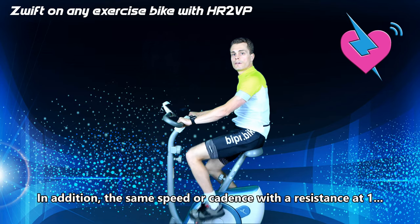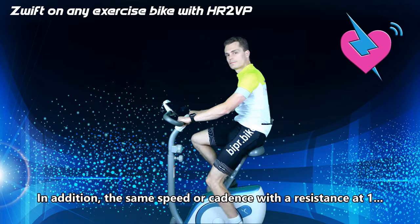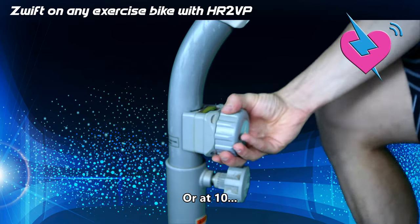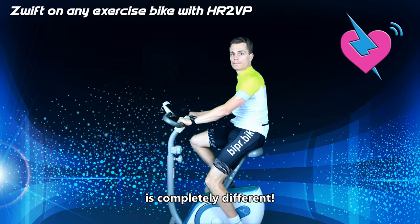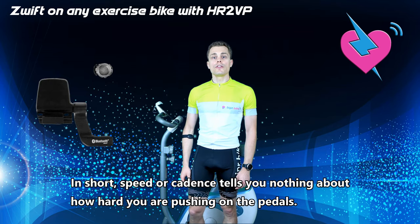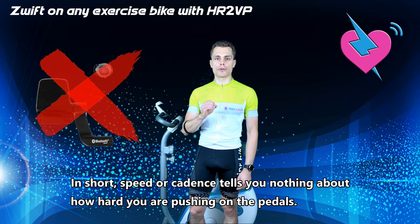In addition, the same speed or cadence with a resistance at 1 or at 10 is completely different. In short, speed or cadence tells you nothing about how hard you are pushing on the pedals.